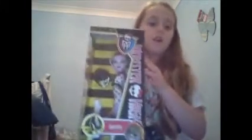Hey guys and ghouls, this is Ella back here again. Today I'll be doing a review on the Operator Roller Maze doll. Before I do, I just want to wish a Merry Christmas to everyone out there. I hope they had a great time and got loads of presents, and now I will start reviewing the doll.